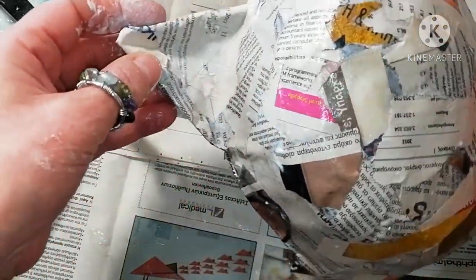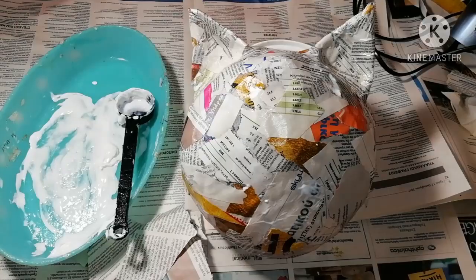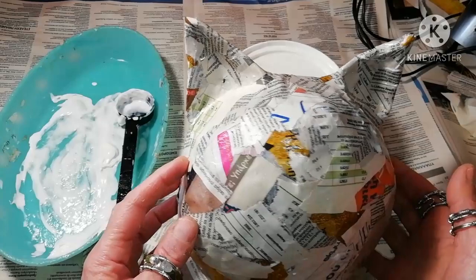If you like, you can add extra features like a nose, mouth, etc. I'm not going to do that though.